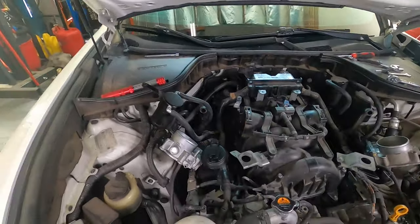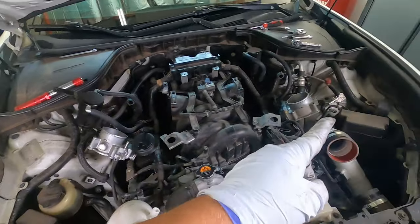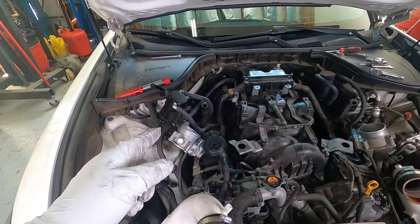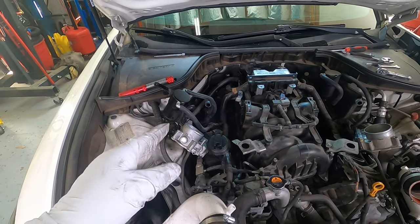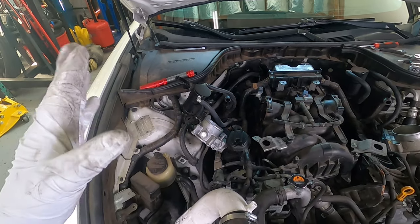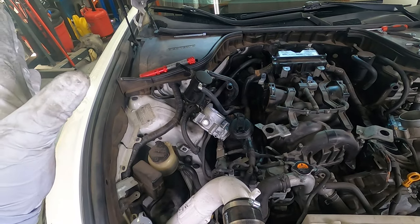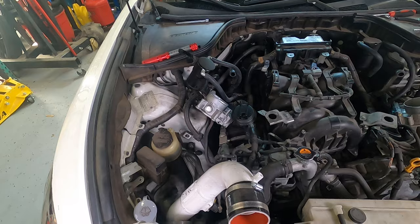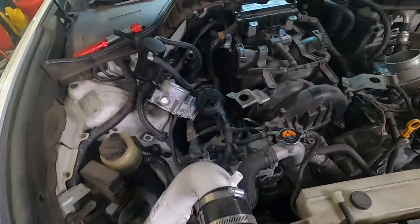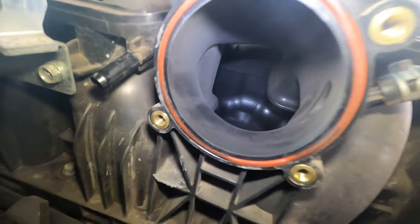Looks like we got most everything off — intake tubes off, throttle bodies off. Notice I didn't disconnect them at all, because when you disconnect the electrical connector from the throttle bodies the computer gets all mad. To avoid any issues from the computer I'm just going to leave those connected. Same thing with the MAF sensor — not messing with those, leaving everything connected. And as you can see here, that's inside the intake.